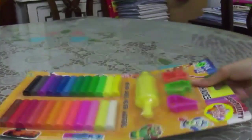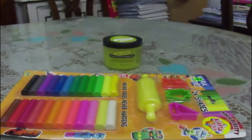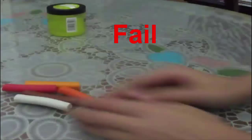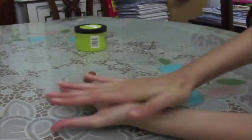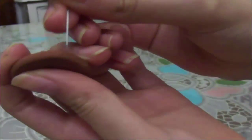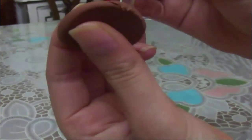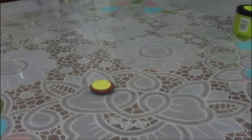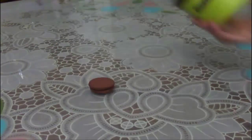You will need playdough, something flat, and something sharp. Start by taking your playdough and making two balls in one color, then flatten them. Make them stay thick. Take your sharp tool and shape the edges to look like a macaroon. Then take another color in a smaller piece of dough, flatten it, and put it in the middle like the filling of a macaroon. Flatten it a little and that's it!